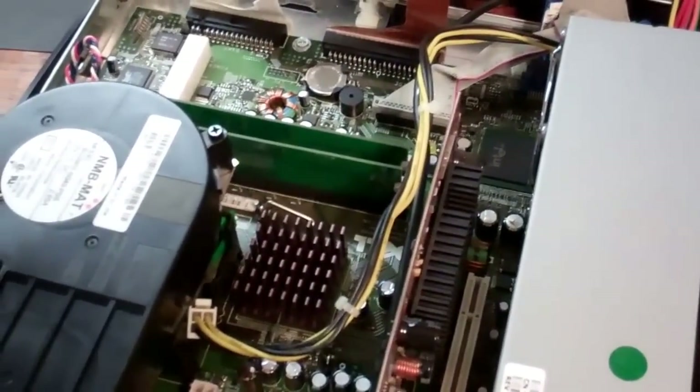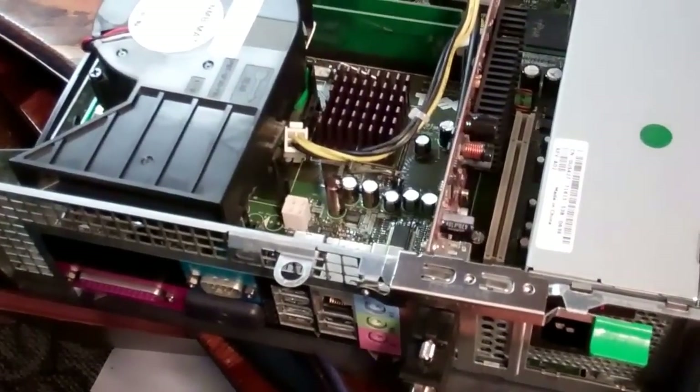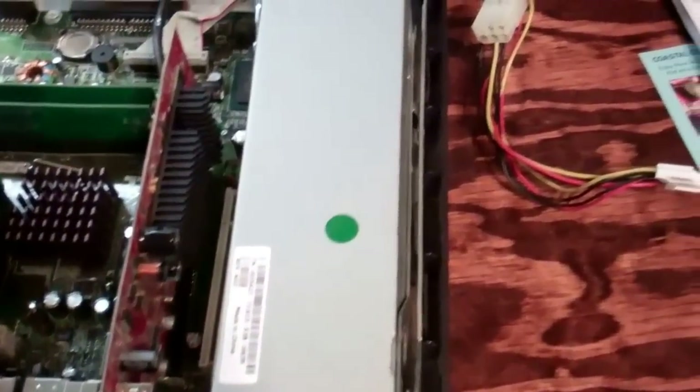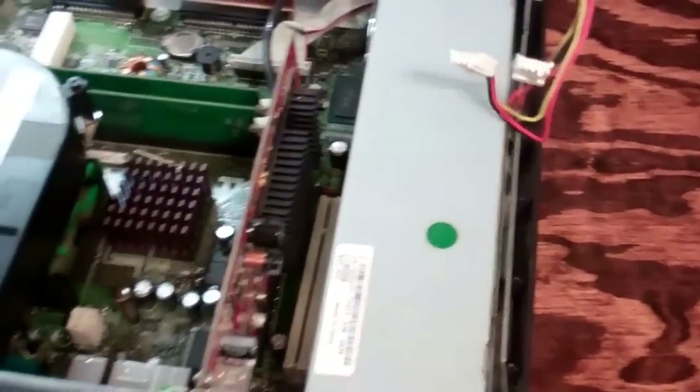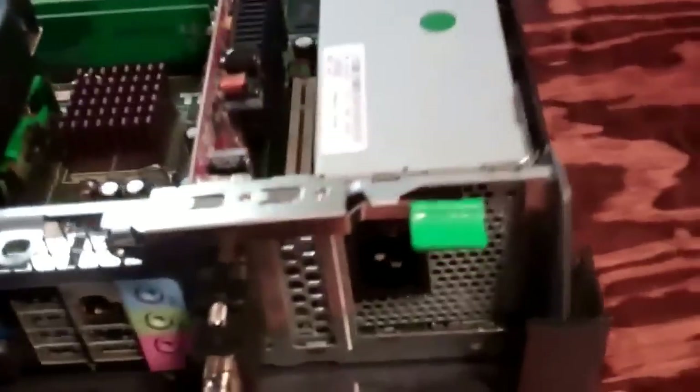It won't turn on. Pretty much think we've narrowed it down to the power supply. So I'm probably going to order another one to replace it and fire this thing up, because it still has, in my opinion, still got a good bit of life in it, especially for my home-based business. An Optiplex like this can actually come in handy.